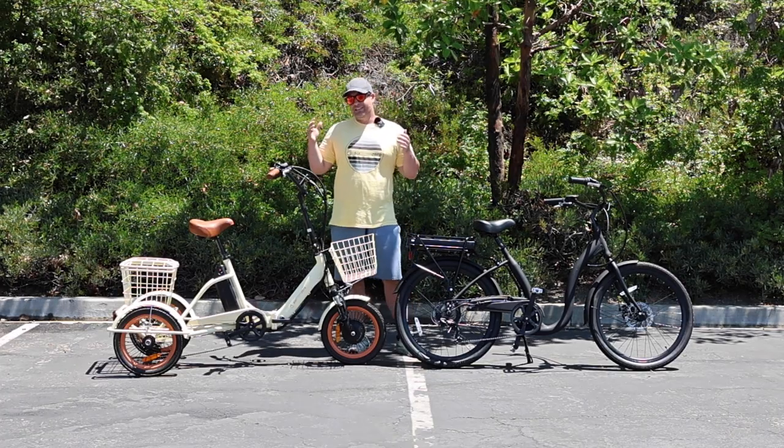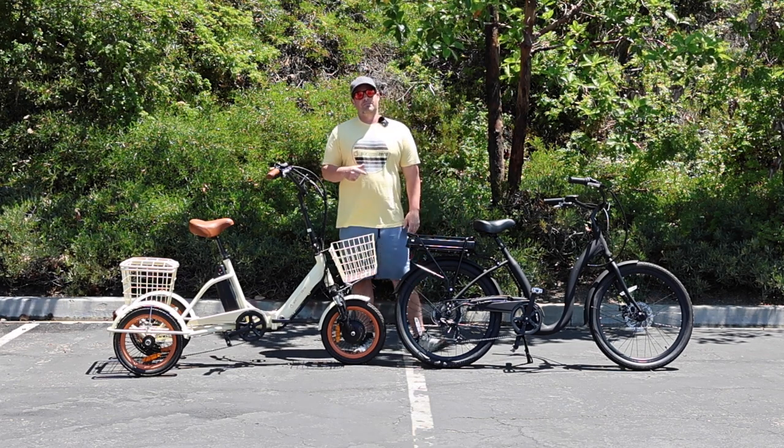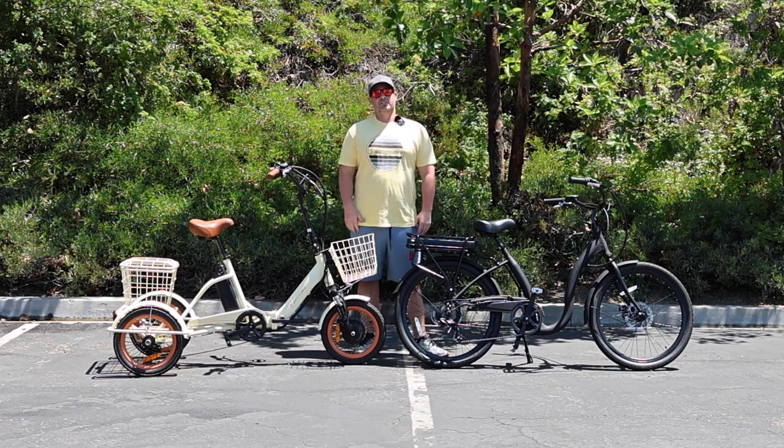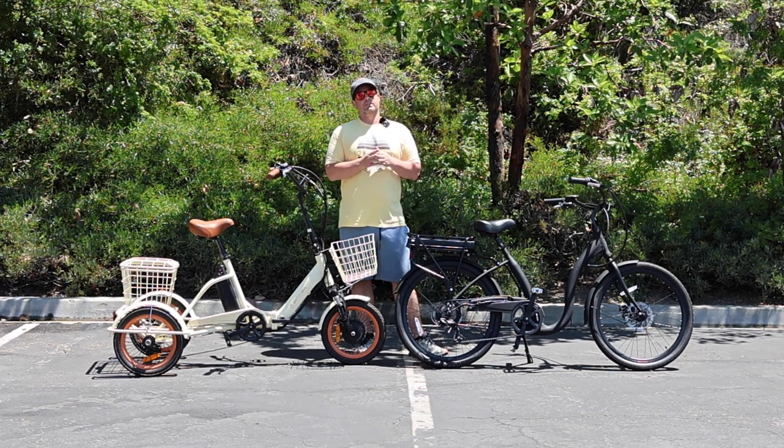So today we're going to talk about e-bike brakes and everything you need to know, but before I get into it, hit that subscribe button below. Stay in touch with us here at 630 — you'll be the first to know about all the new content we're putting out, giveaways we do, and of course, new product releases.